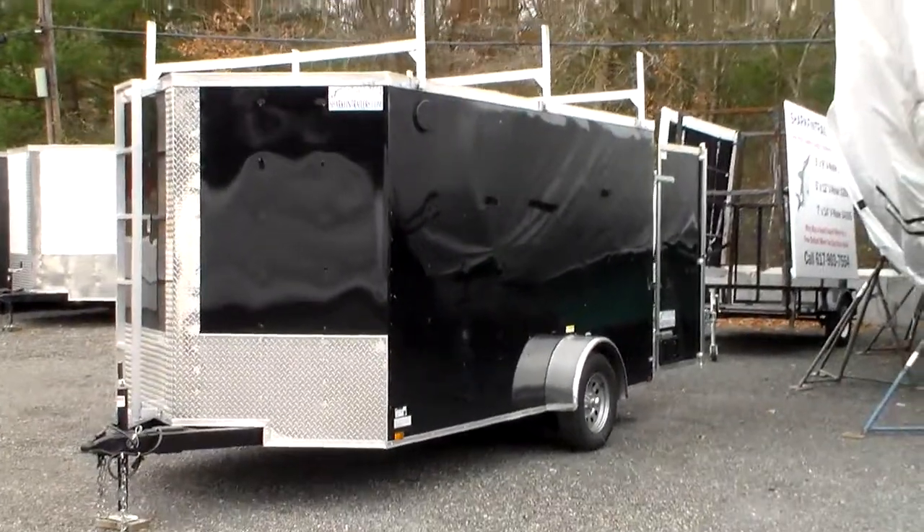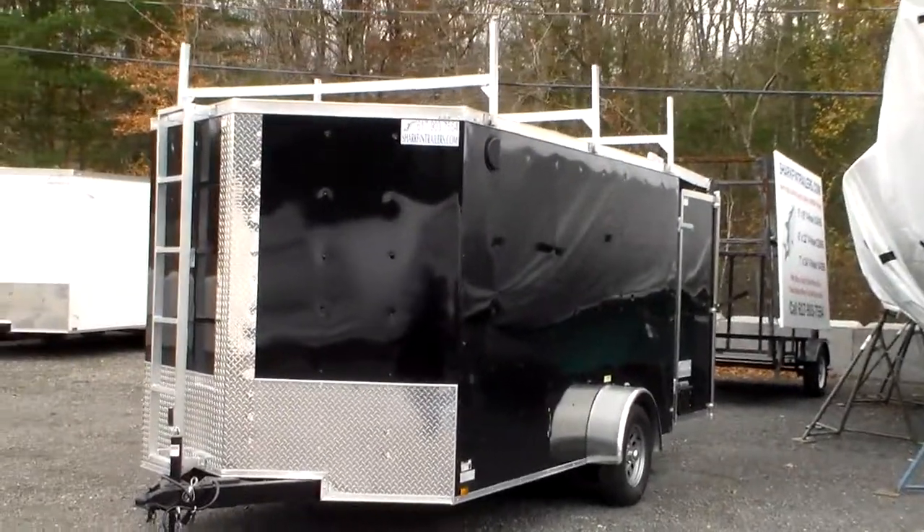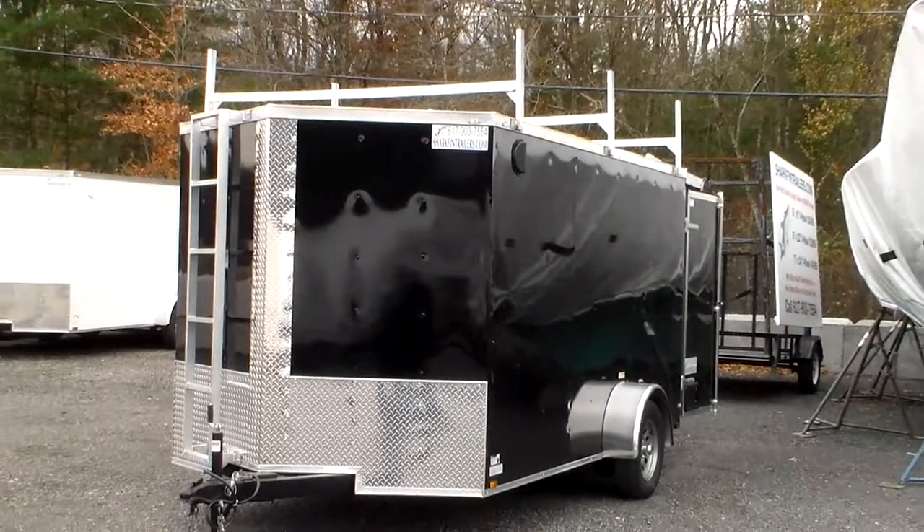This single axle trailer has electric brakes and a 3,500 pound gross vehicle capacity. The trailer weighs 1,400 pounds, which gives him 2,100 pounds of capacity in the trailer.